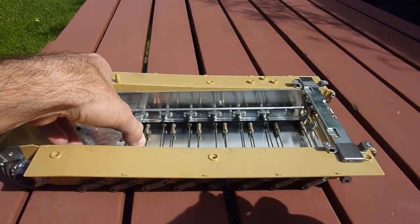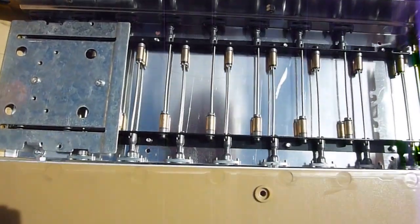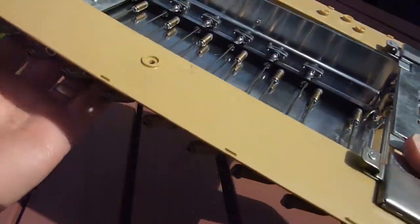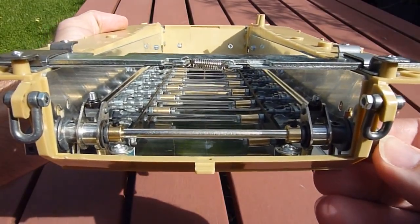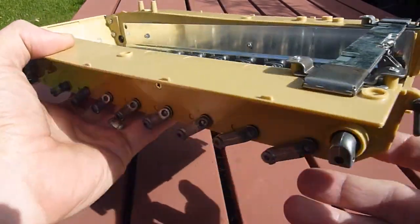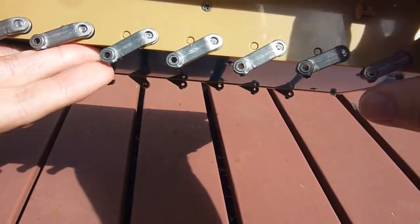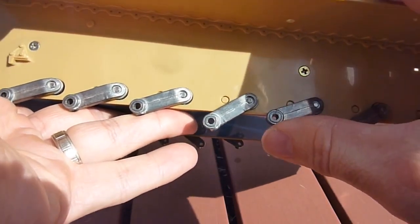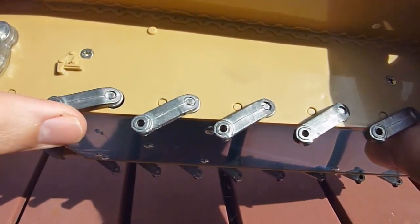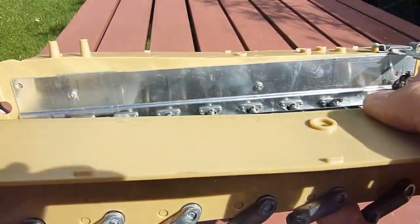And now onto the main tank itself — wow, look at that bad boy, pretty sweet! As you can see, the new idler adjuster here is pretty sweet. The torsion bar suspension there works very nicely.